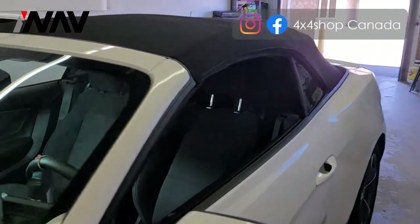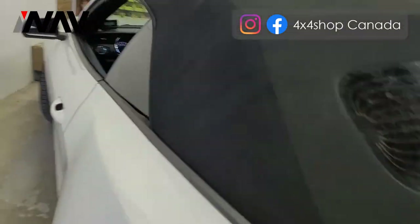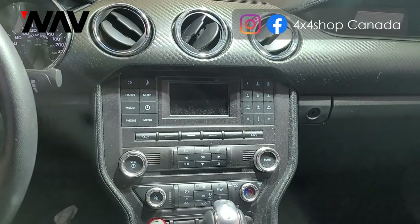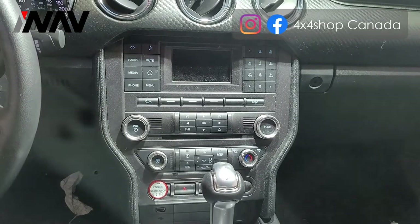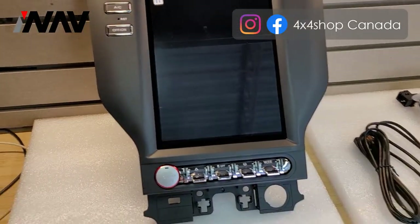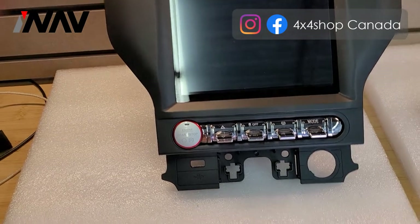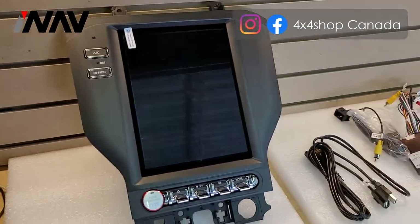This is Fred from 4x4 Shop. Today I want to show you our Tesla screen that we're going to install in a 2017 Ford Mustang that already came with a backup camera and a small screen but no navigation. We're going to change it to our Tesla screen with Apple CarPlay and Android Auto. It will be changed to a 10.25 inch Android Tesla screen.